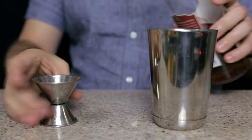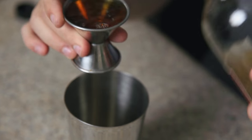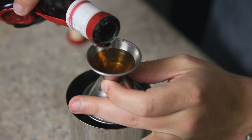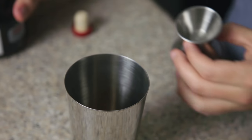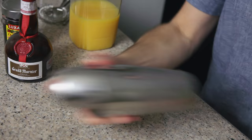The first thing we're going to do is add our spirits into the small part of our shaker. First, an ounce and a half of our rye whiskey. Next, we're going to do about three quarters of an ounce of Grand Marnier, which is going to make it really smooth. We're going to add ice into the big part of our shaker, pour in the spirits, and shake it up real good.